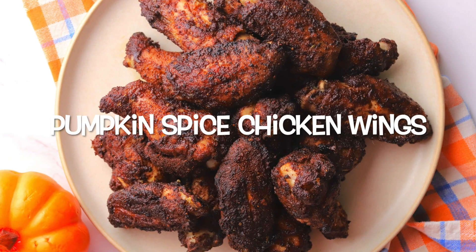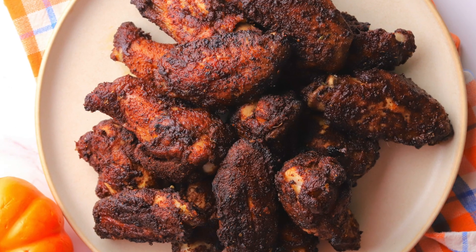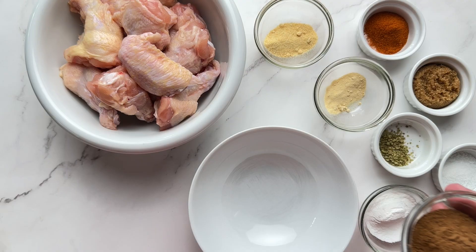We are making these sweet and savory pumpkin spice chicken wings. They are super delicious, perfect for pumpkin spice season.